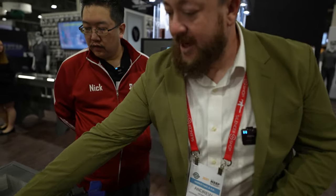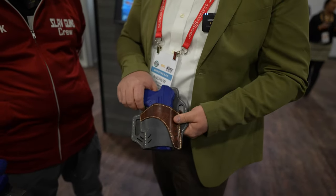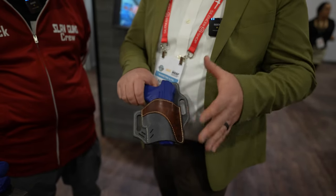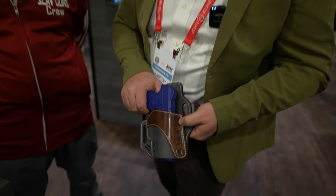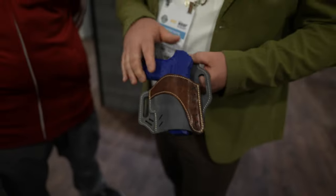Now speaking of the leather, they've got a new vintage leather line. This is the Compound holster — it's now optics compatible. With all the different color variations and logos that you can get on this, it's close to 40 different variations. You can see that beautiful vintage leather — it has kind of a nice crackling to it. It looks really, really sharp.